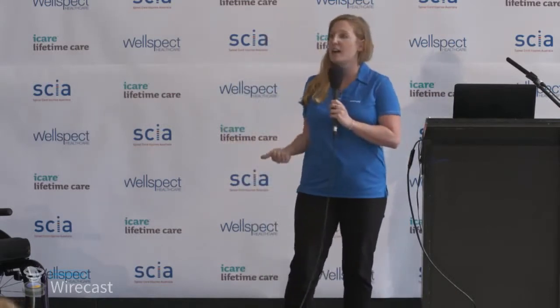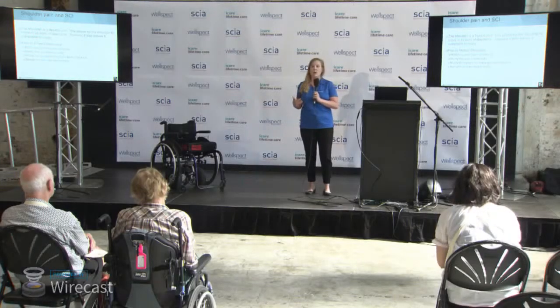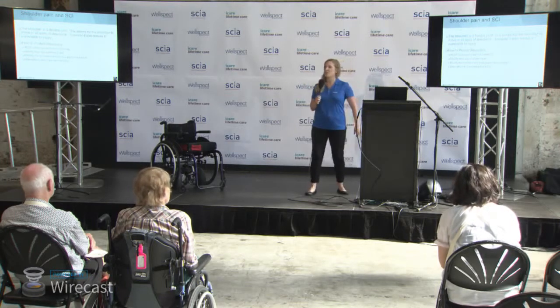We want to modify how we perform tasks — so change the tasks that you're doing. That could be transfers, or modify how you do your pressure relief, as well as modify the environment. Maybe a bed height needs to be changed, or a vehicle needs to be swapped out. And lastly, we want to talk about strengthening and maintaining mobility.